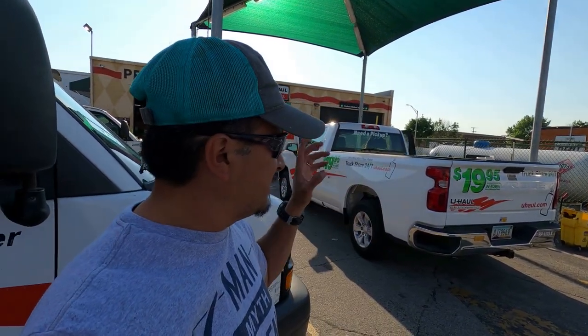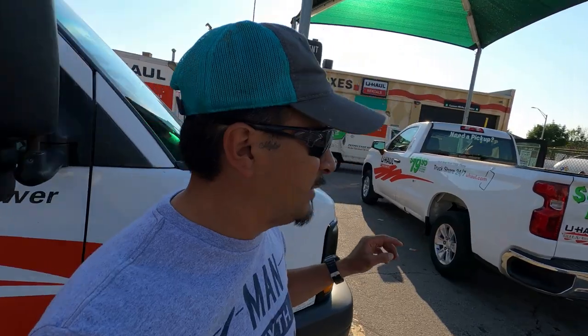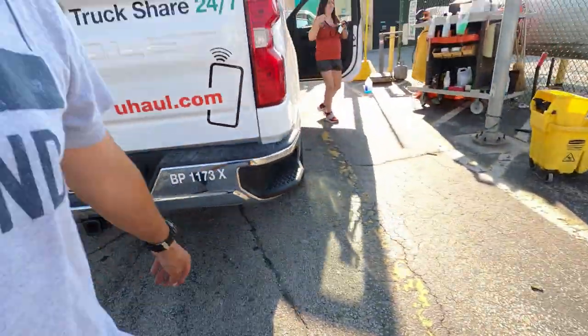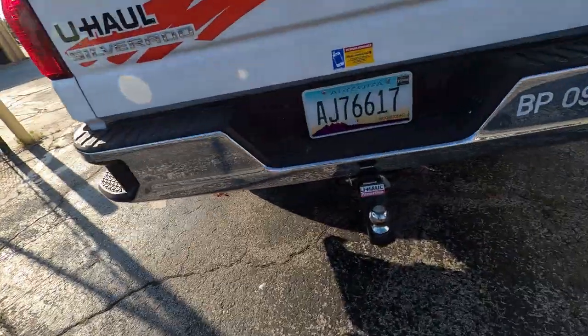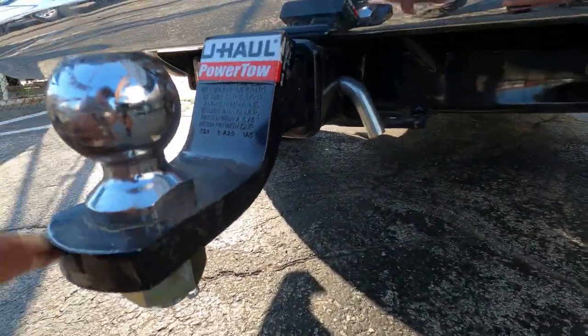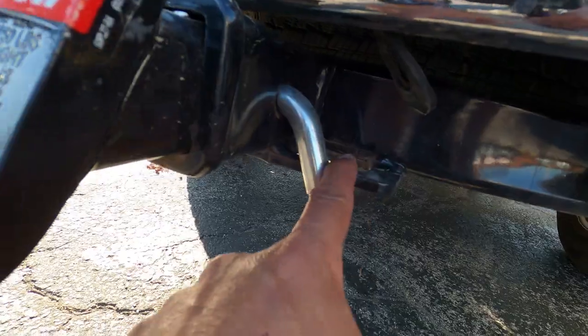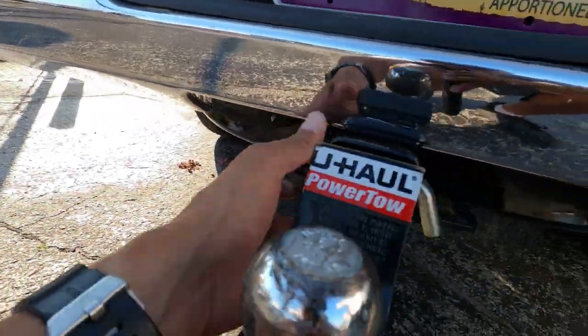This is a Chevy truck and it can pull the weight. We normally rent the truck and it already has the trailer hitch on it. Here's the trailer hitch right here. See this is the trailer hitch. Now see these butterflies — they're bent out more. And that's the lock with the cotter pin for the tow.